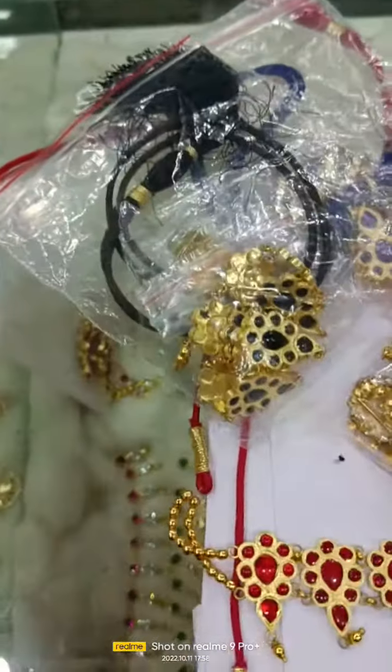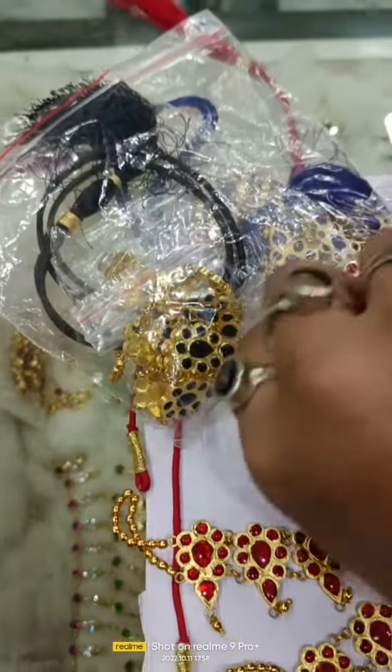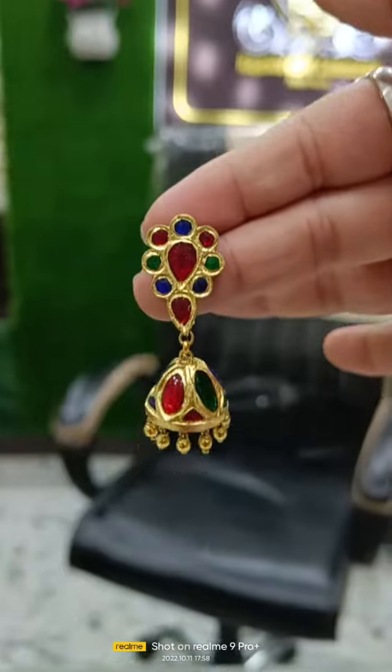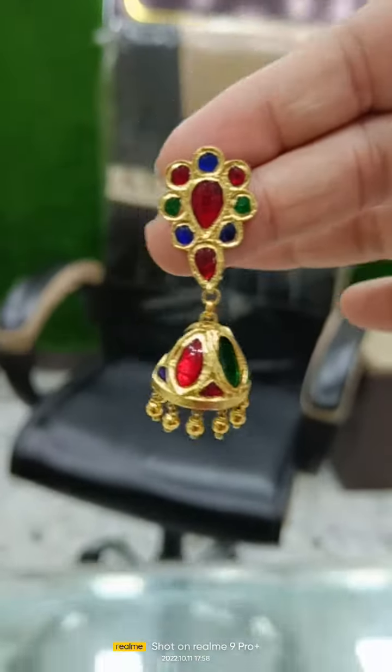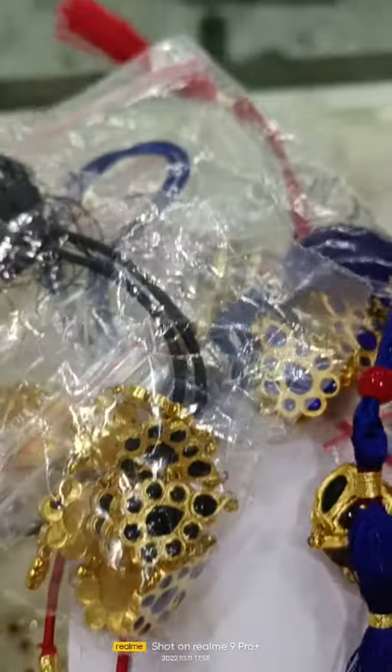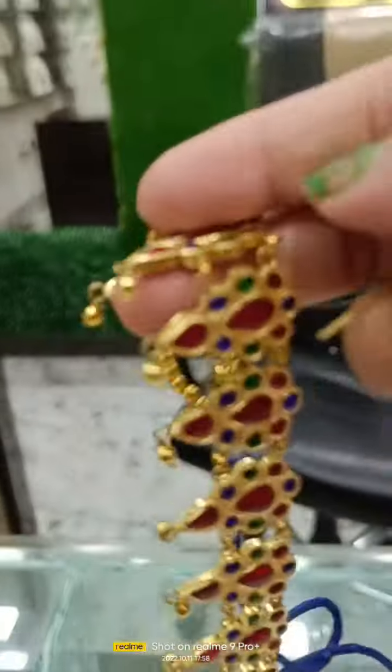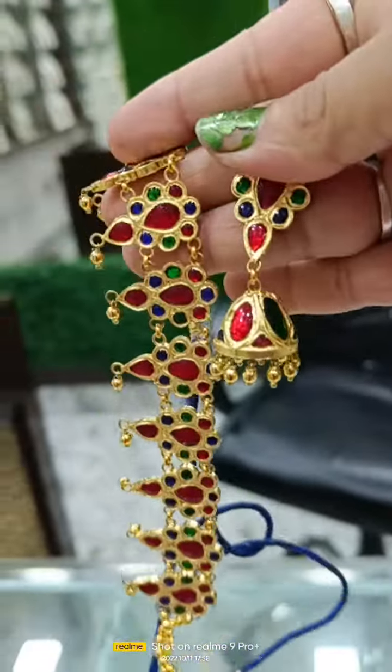Jumka 42. Every seat is a jumka. So this is a jumka fully. This price is 4200 with gold pota. This is a gold pota. So this is multi color — the jumka fully only 42.